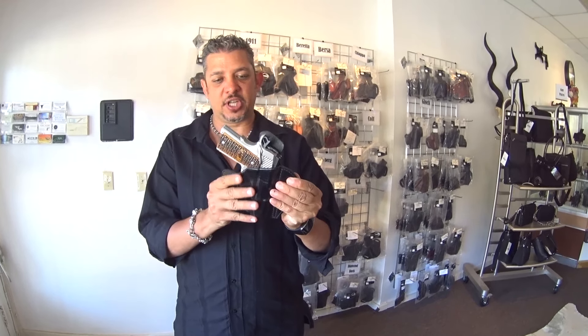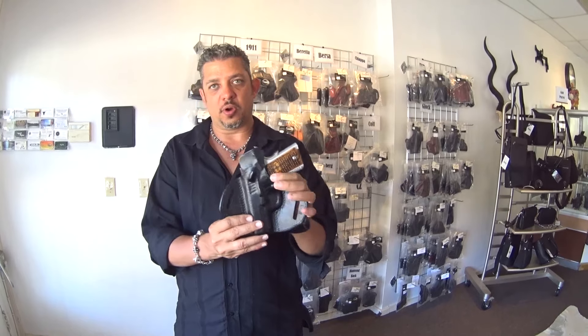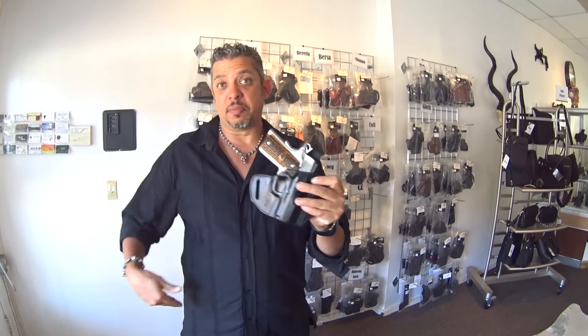In the next part of this video I am going to show you the holster with me wearing it, and you can see at the 10-degree cant how it sits on the body. So stay tuned to the second part of this video.